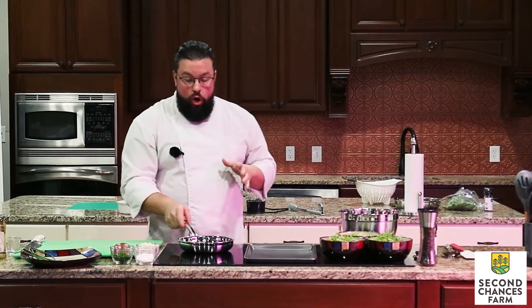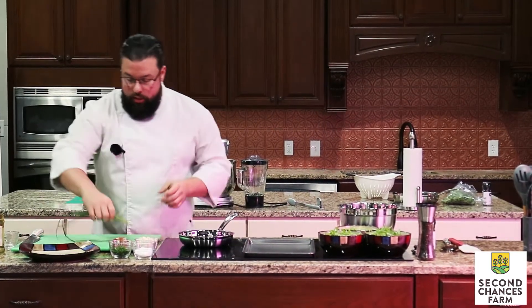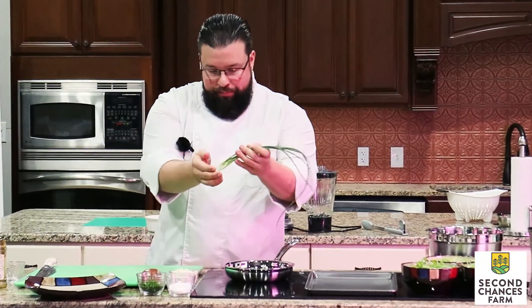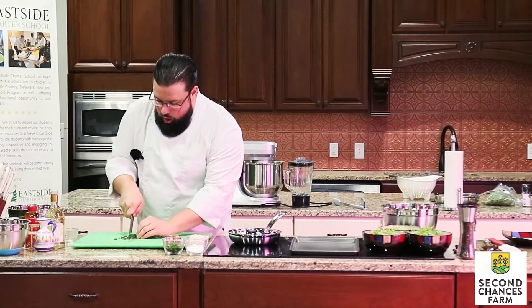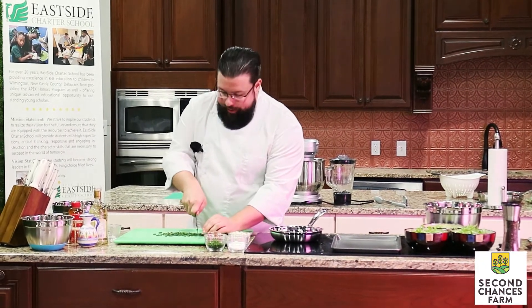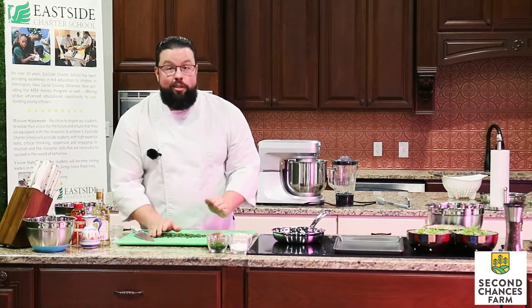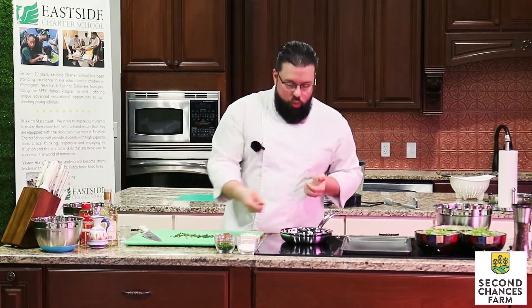To get started, we're gonna start with sautéing our bunching onions or our spring onions with a little bit of olive oil, just to sweat them out to get this warm vinaigrette going. This is our bunching onion from here at Second Chances Farm. I'm going to cut these in about half-inch long pieces. We have our sauté pan here on medium heat with a little bit of olive oil — this is extra virgin olive oil. It's a little bit on the healthier side as far as oils are concerned, but also for the flavor characteristic. It is a nice finishing oil.